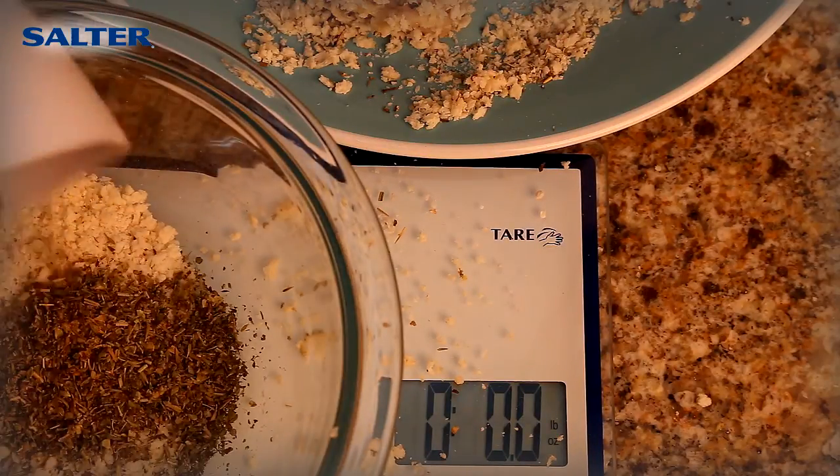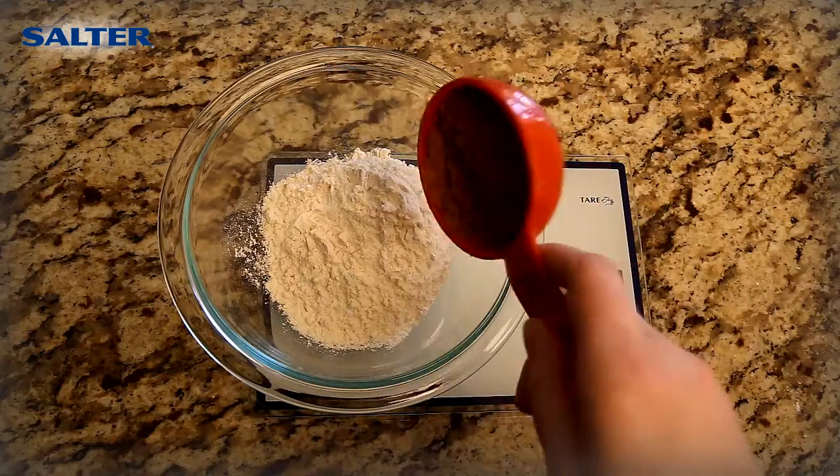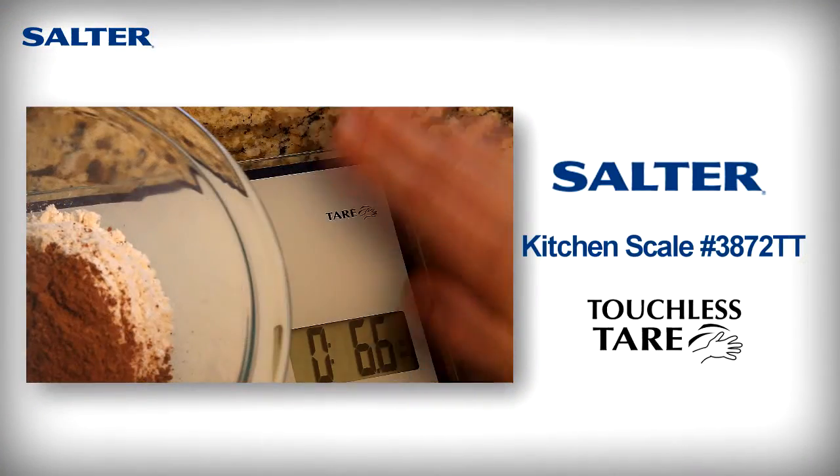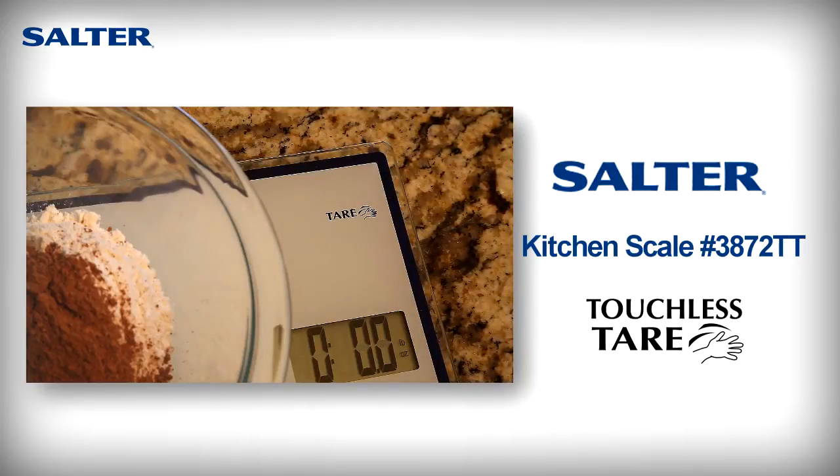It's the cleanest way to measure multiple cooking ingredients in one container. The Salter Touchless Tare Kitchen Scale, product number 3872TT.